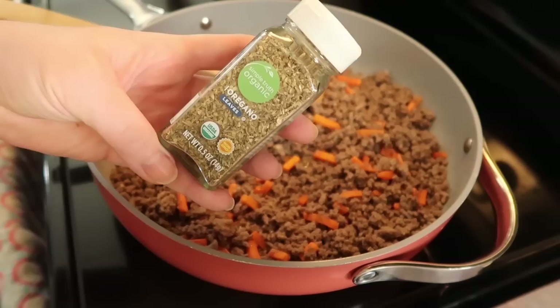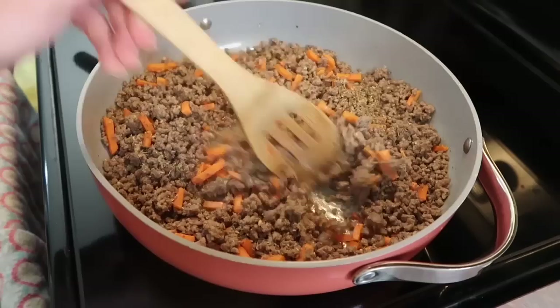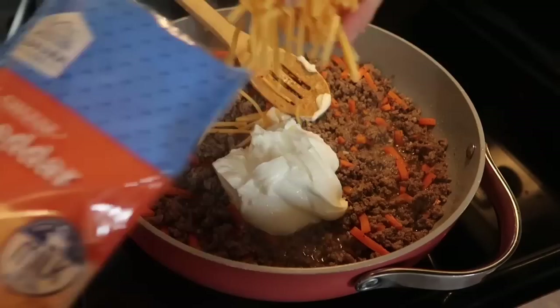Next I'm adding in about a cup of chicken broth and a good amount of oregano — this is a spice I've recently discovered that we all really like, and it goes great with carrots and ground beef. I'm also adding in about a cup of sour cream as well as about a cup of shredded sharp cheddar cheese.